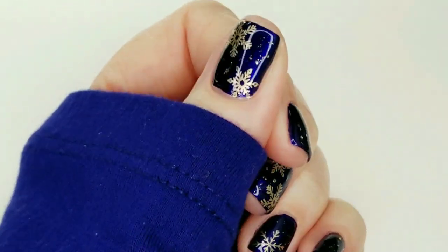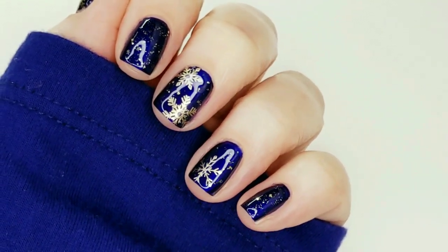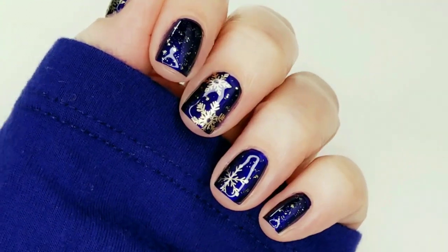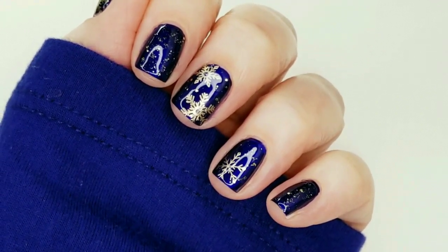Here is the finished mani — I hope you like how it turned out. I do love this gold and blue together. If you like the video, please give it a thumbs up. If you're not one of my subscribers, consider subscribing. Thank you so much for watching, and bye for now.